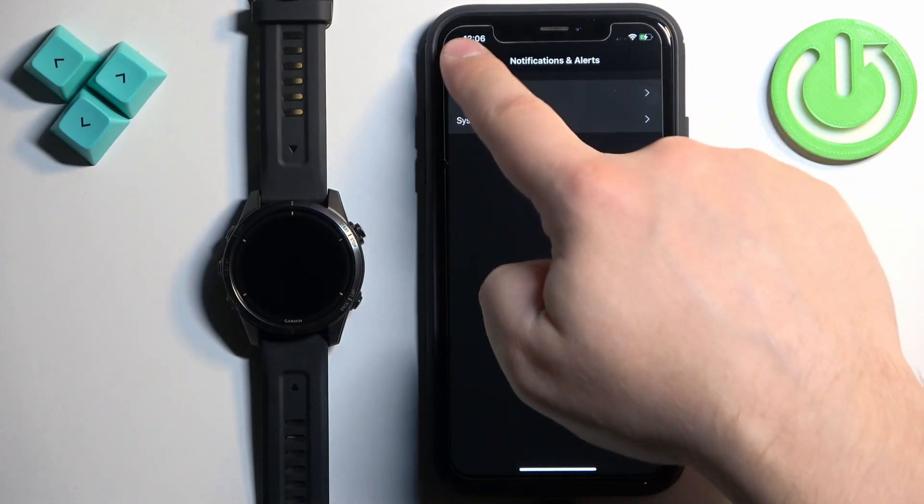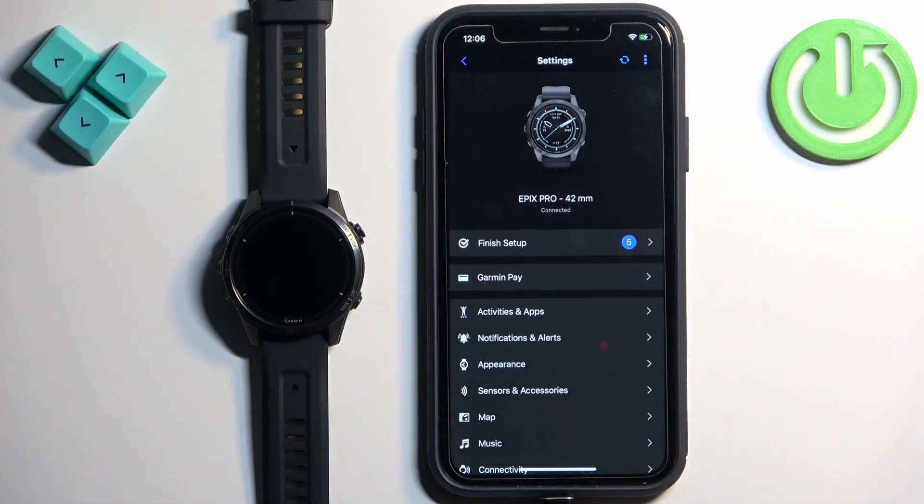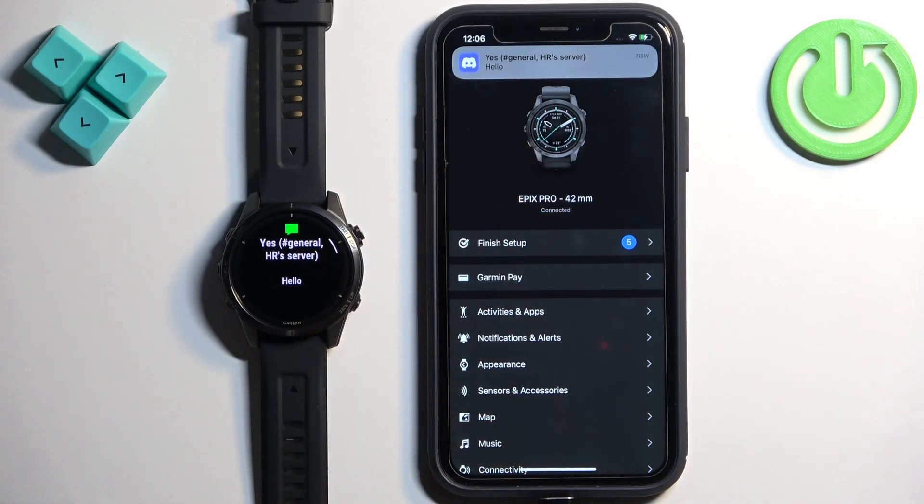Once you're done customizing the notification settings, go back to the main page of Settings and sync your watch with your phone so the settings apply. I'm going to send myself a message on Discord, and we should receive it on our watch. As you can see, we got the notification on our iPhone and also on our watch, which means it's working.